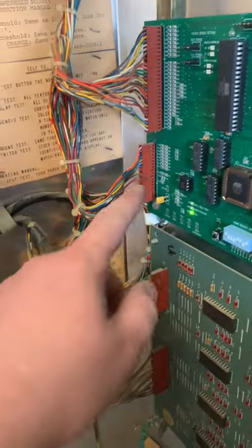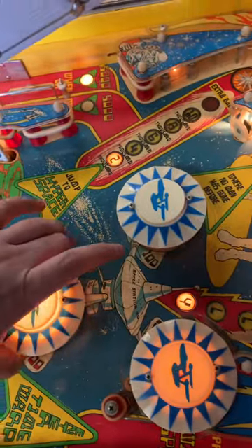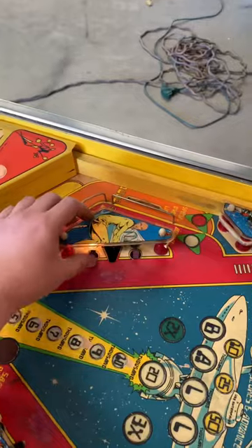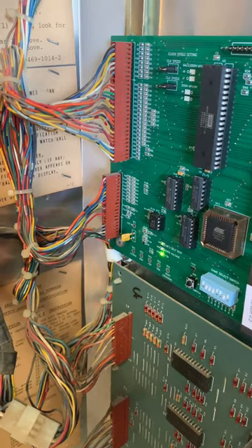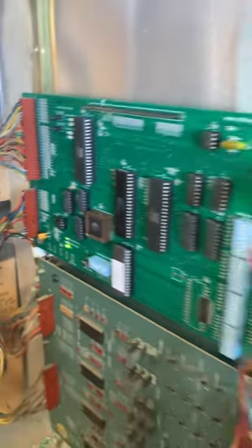That issue was caused by a poor connection here as well as here. After fixing that, now they all work again. It would be a very good idea to order a rebuild kit for these connectors to ensure that these loose connections do not happen again.